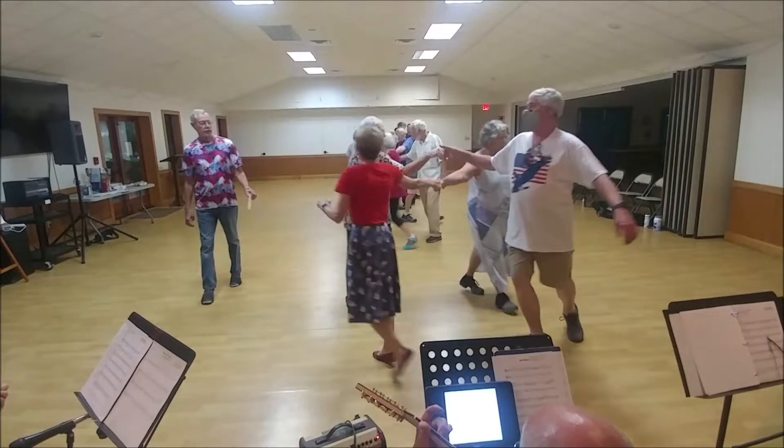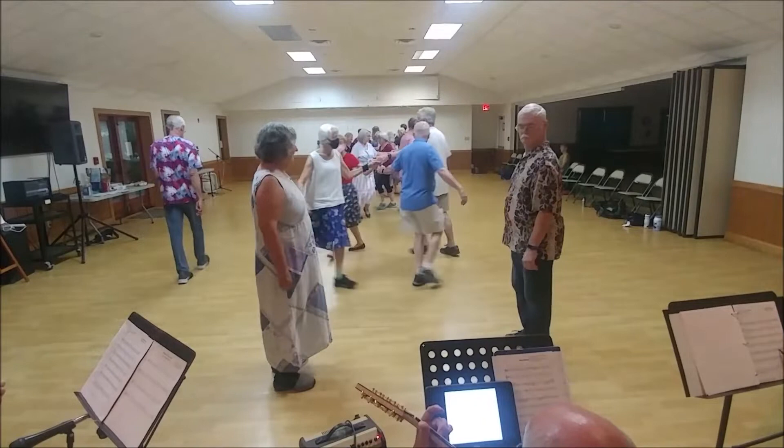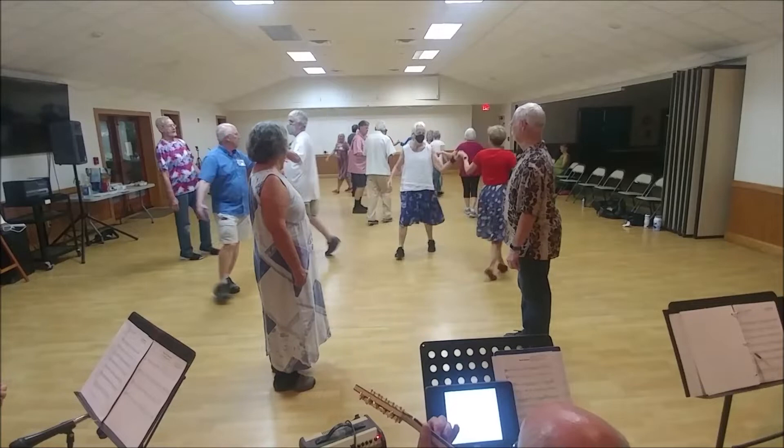Star left with your real neighbors. Face your neighbor, right hand, turn that once and a half. Right hand, turn the partner once and a half.